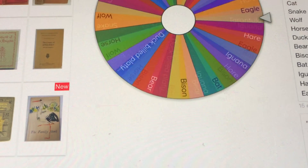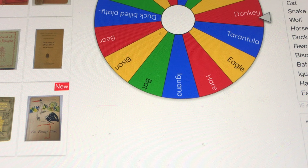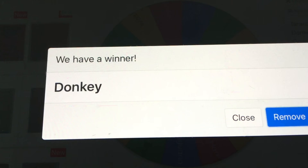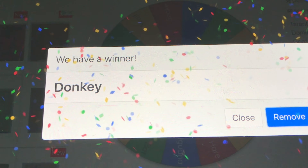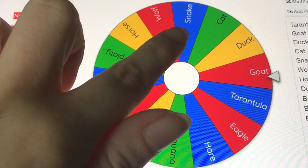I had some really cool suggestions — things like tarantula, duck, duck-billed platypus, eagle, bison, and iguana. Some really interesting ones. So let's get into drawing. In order to make it super fair, I decided to put all the suggestions into a wheel that chose them at random. I got some good suggestions as you can see — to meld, I possibly got the ones I wanted the least.